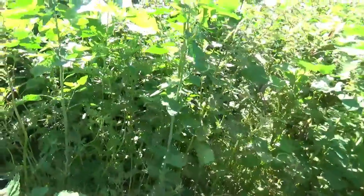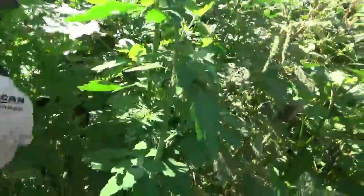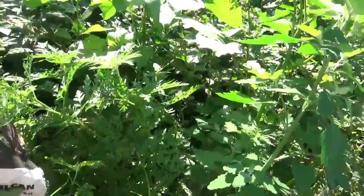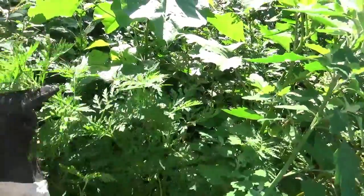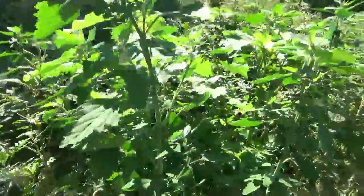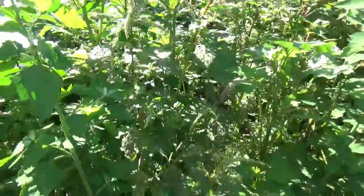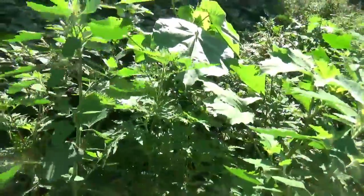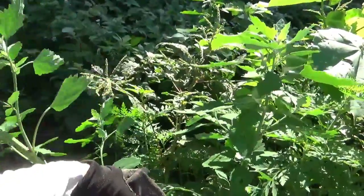Lamb's quarter's strategy is to just seed itself like crazy, grow like crazy, and throw seeds. Similarly, ragweed is actually one of the highest-producing edible oil plants there is. If you get the ragweed seeds and press them it makes a lot of oil - I've never done it but you can. It tries to grow quickly and be very seedy.